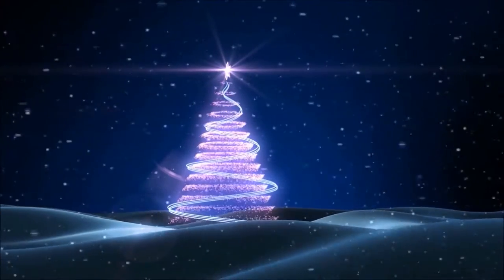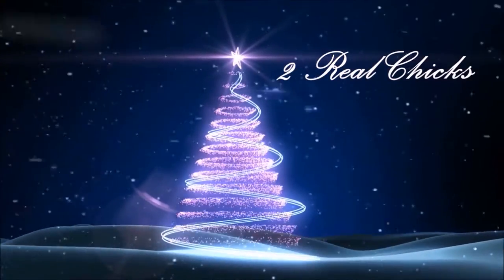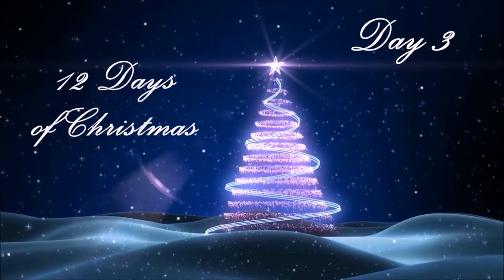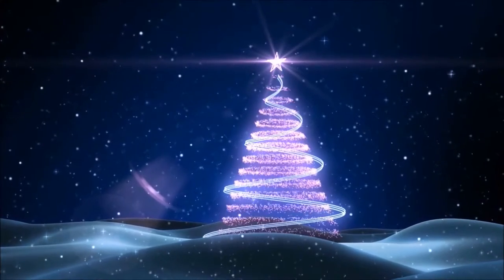Welcome to our 12 days of Christmas! Today we are going to do a super easy DIY stovetop simmer that's going to make your house smell amazing this Christmas. This is also great because it's all natural, all organic, and just all things wonderful Christmas all put together in a pot.